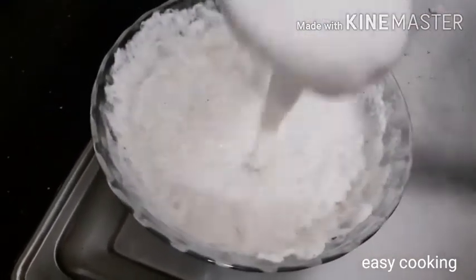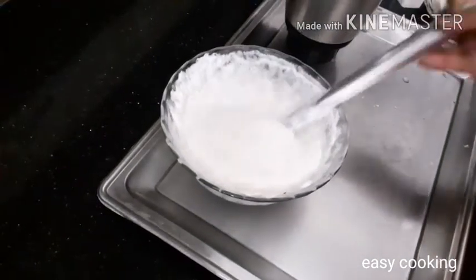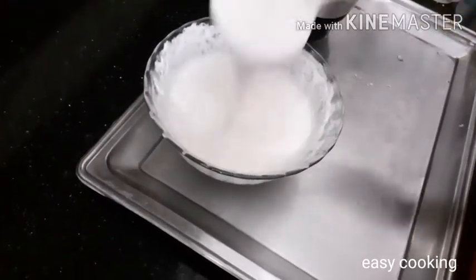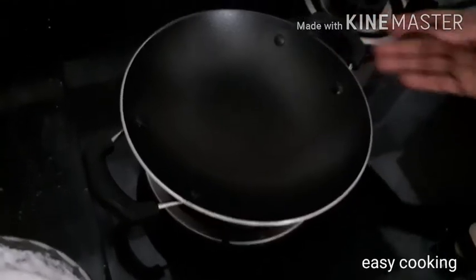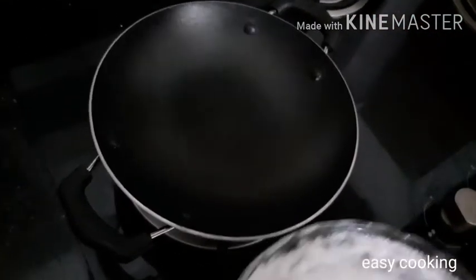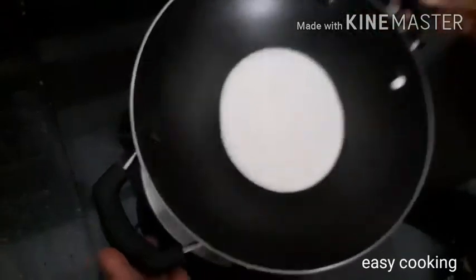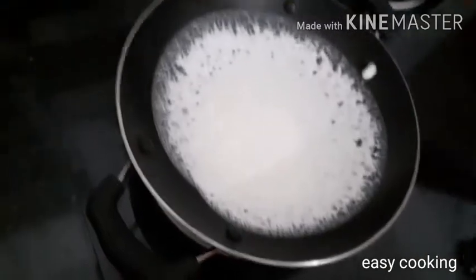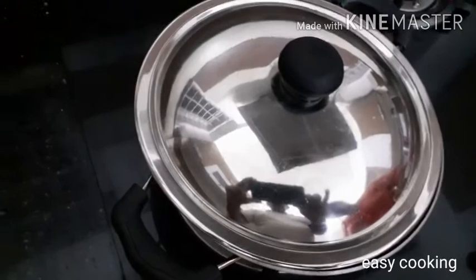I will cut the batter while it is in the pan. Add a little bit of a spoon. This is a medium flame.